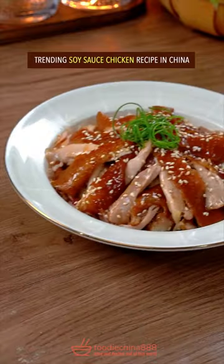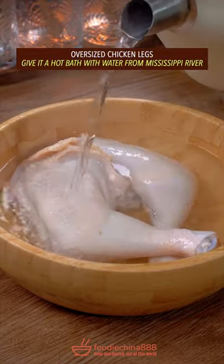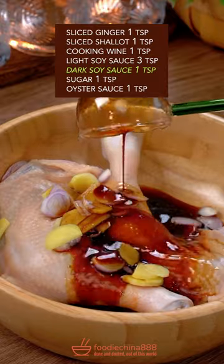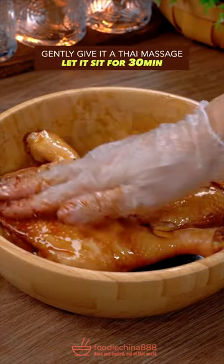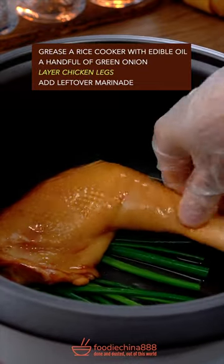Trending soy sauce chicken recipe in China. Oversize chicken legs — give it a hot bath. Add ginger, shallot, and cooking wine. Then light and dark soy sauce, sugar, and oyster sauce. Gently give it a Thai massage. Grease a rice cooker and add a layer of green onion.